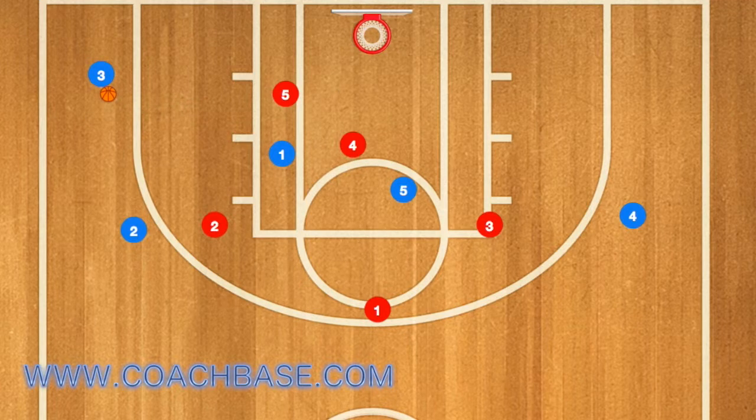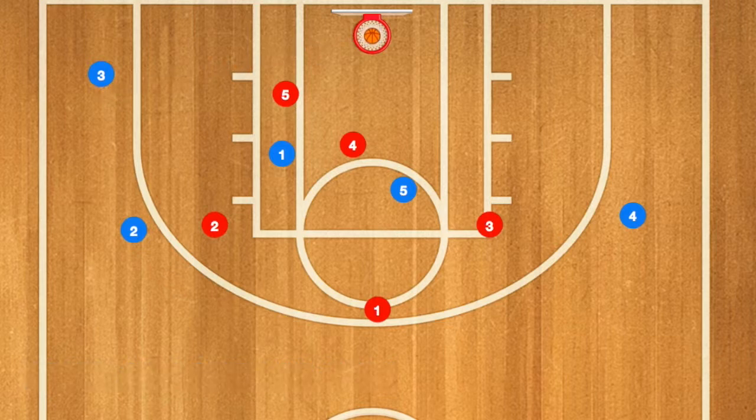This would leave player 3 wide open for player 1 to pass the ball, and player 3 will be wide open for the shot too.